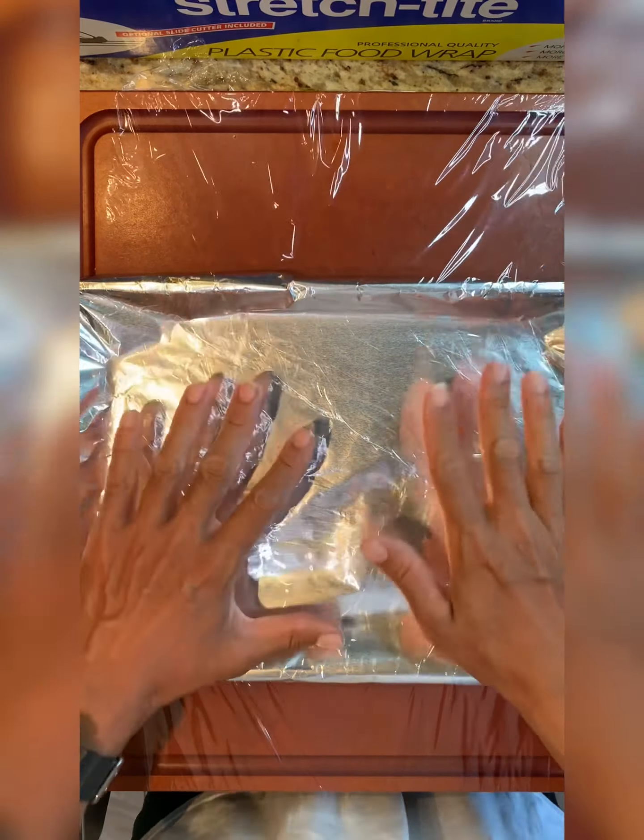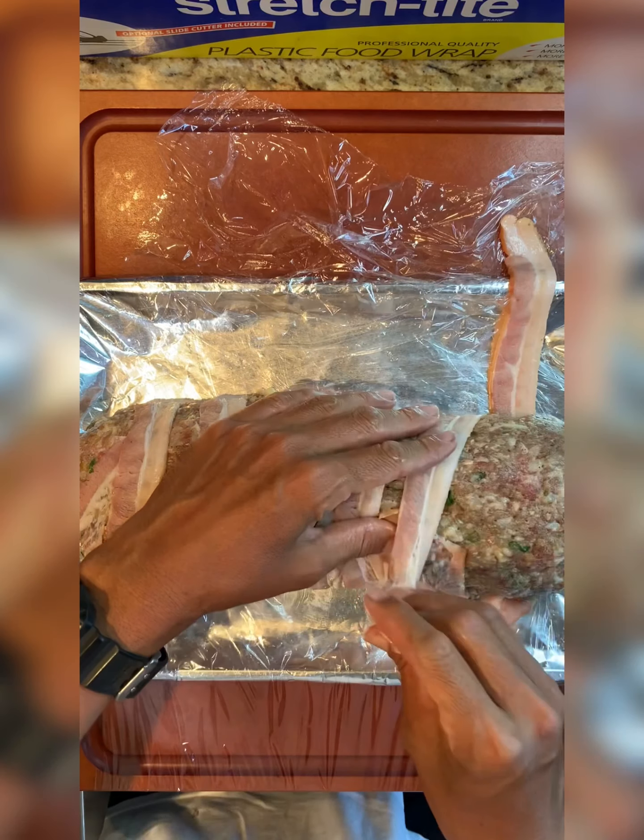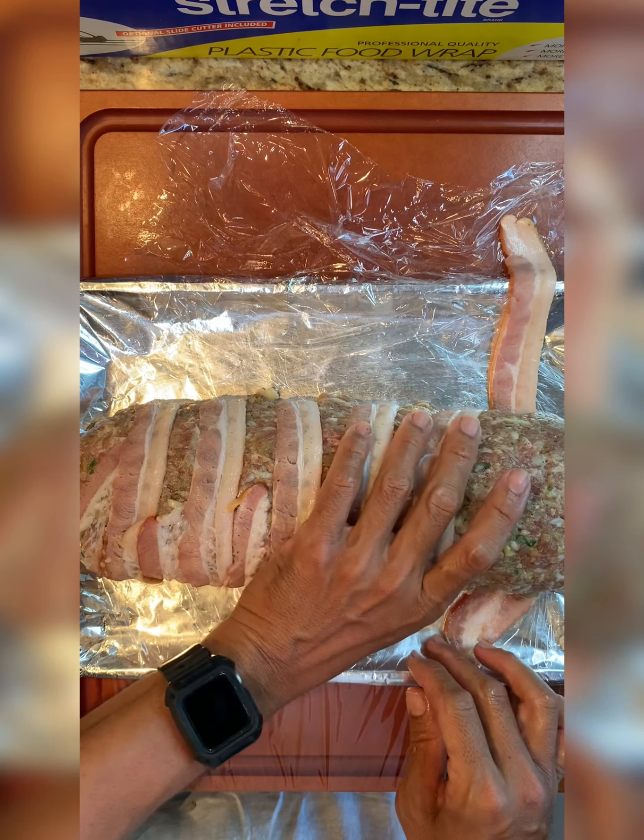Starting from one end, you can see the bacon can be stretched — just pull it tight, being careful not to rip it in half. It's very stretchable. You're basically going to wrap it all the way around. This helps the meatloaf keep its shape and, it goes without saying, adds a lot of flavor and fat. It seems like a lot of bacon, but you're not going to eat all of it — you'll maybe get one piece of bacon per person.